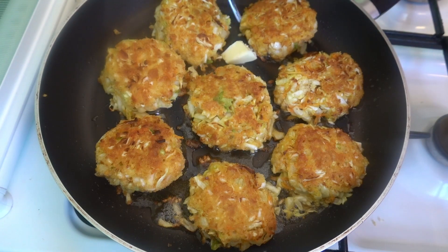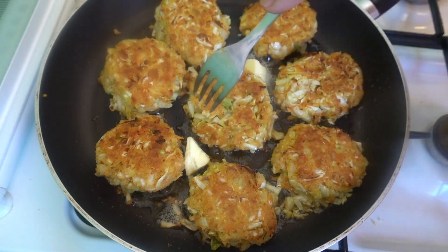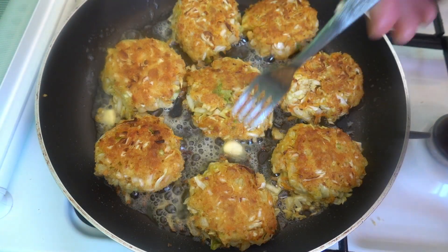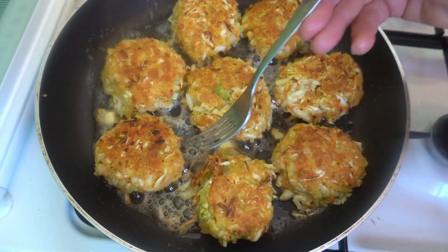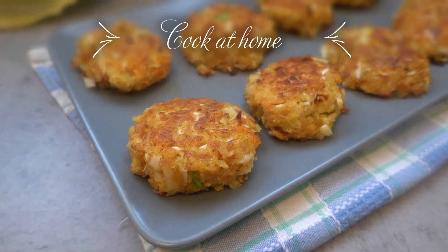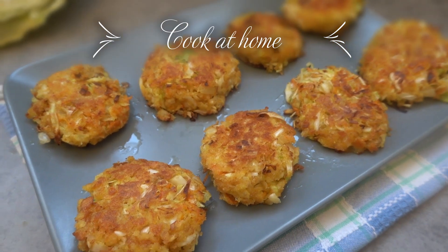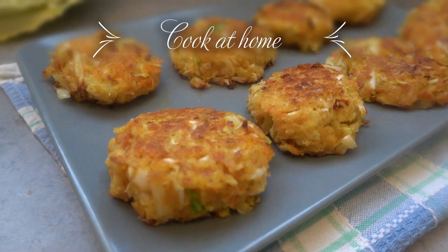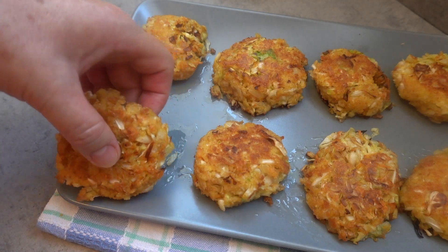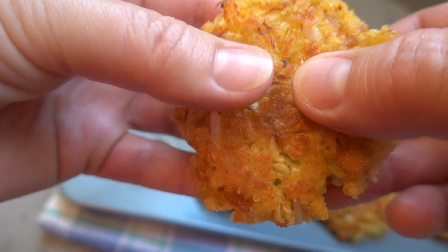I'm going to mix it up — like that. It just tastes so good. I hope my friends enjoy it. I hope you guys are getting it. I really enjoyed this. I would like to see if this is your favorite food. Thank you.